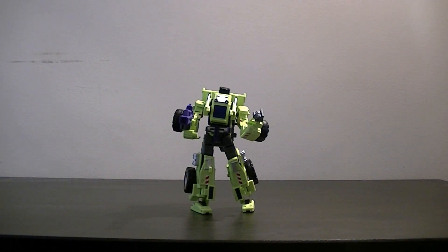As Scrapper the Wheel Loader is the nominal leader of the Constructicons, it kind of makes sense that a little bit more effort has been put into him. So there we are - that is the Make Toys Giant Type 61 Wheel Loader, a.k.a. Scrapper of the Constructicons. Thank you very much for watching, please leave comments below, and I will see you on the next video. Thank you. Goodbye.